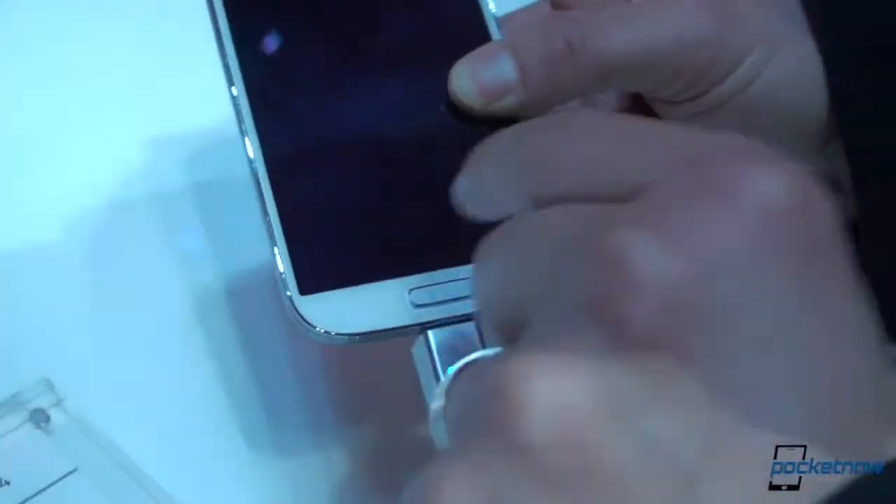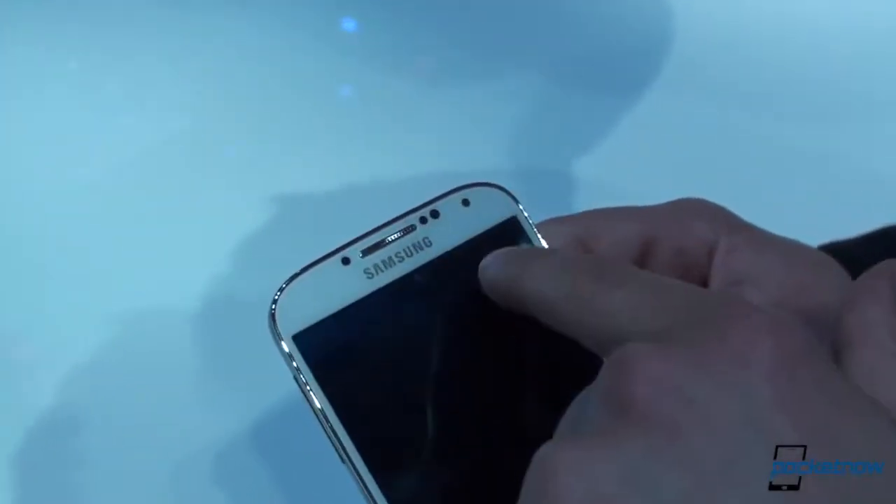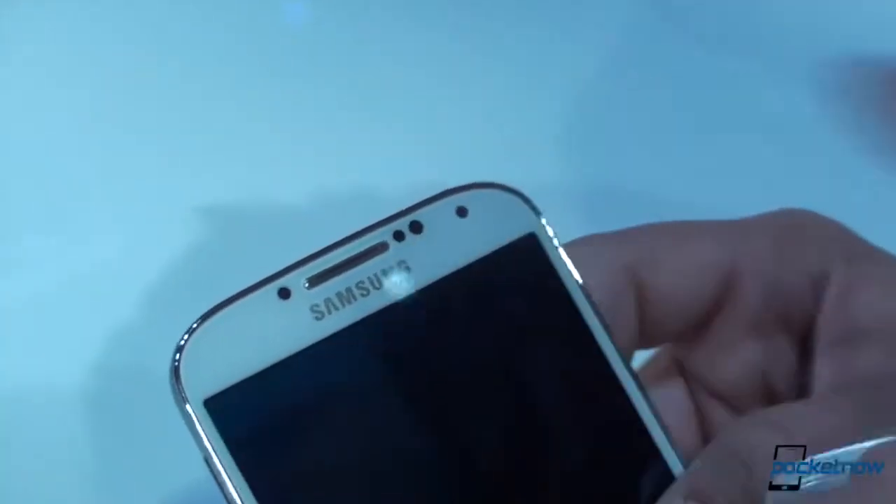We've got a home button that is more square than it was in the last Galaxy S, and up here we've got the continued pattern. We've got an earphone piece here, we've got a 2 megapixel front facing camera — just a crazy thin, crazy light device.